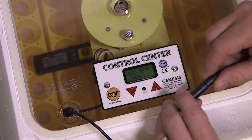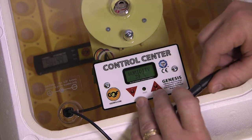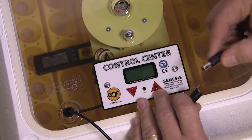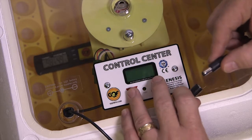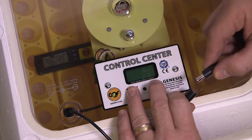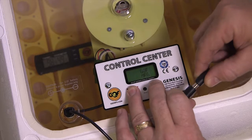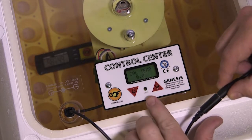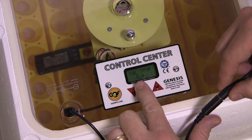The first thing you do is grab the plug and unplug the unit. Then you want to hold both switches down — push them both; you can feel them click. Hold them both down and plug the incubator back in, keeping those buttons held down until the screen goes blank. You'll see it says Cal Temp 0.0.